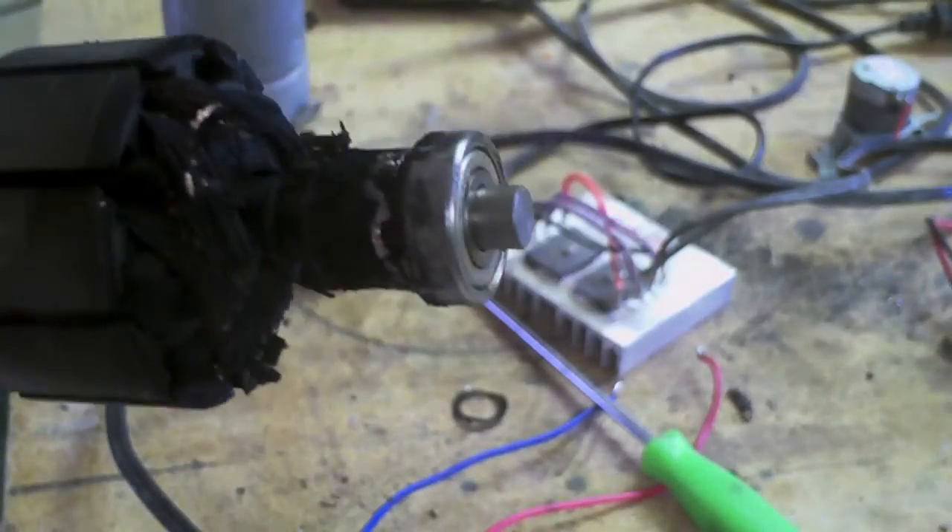Wow, that could be... Let me see if I can get it apart more. Oh yeah, buddy. It melted.